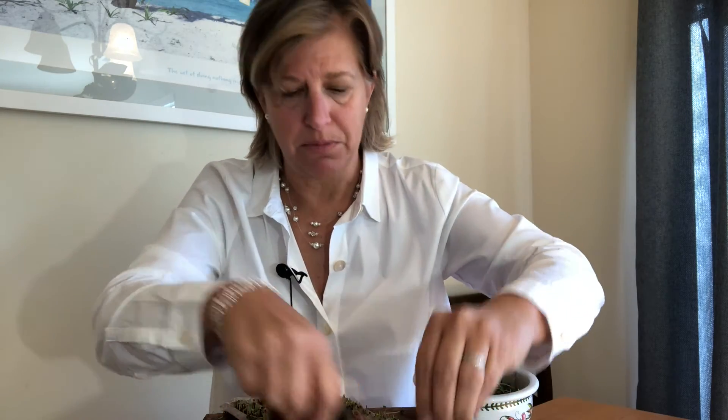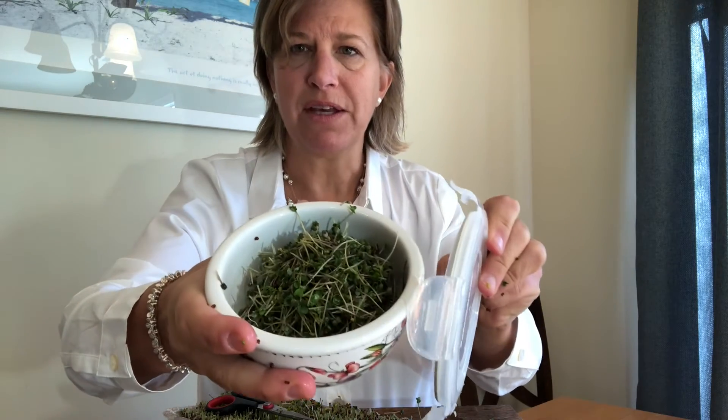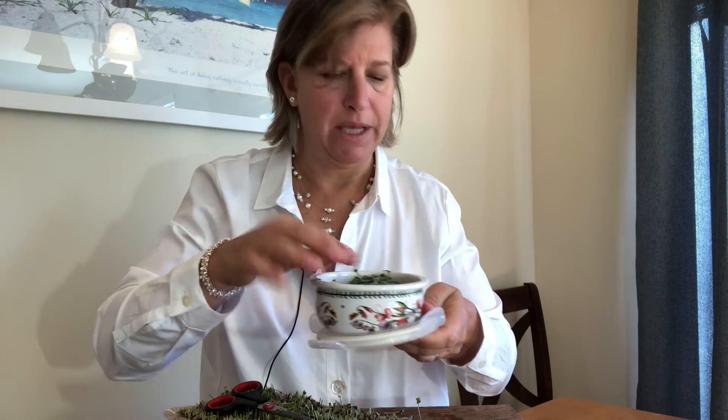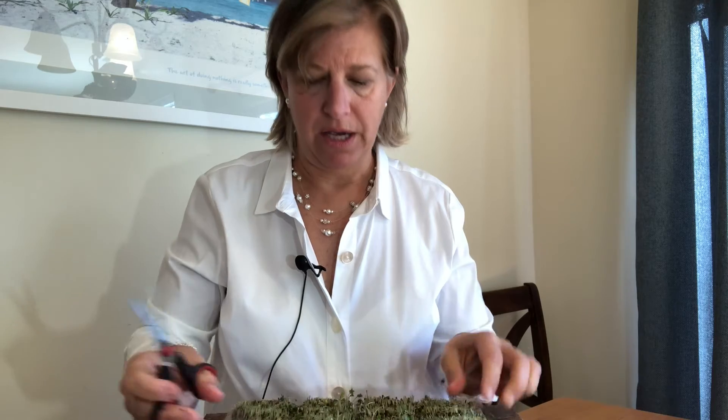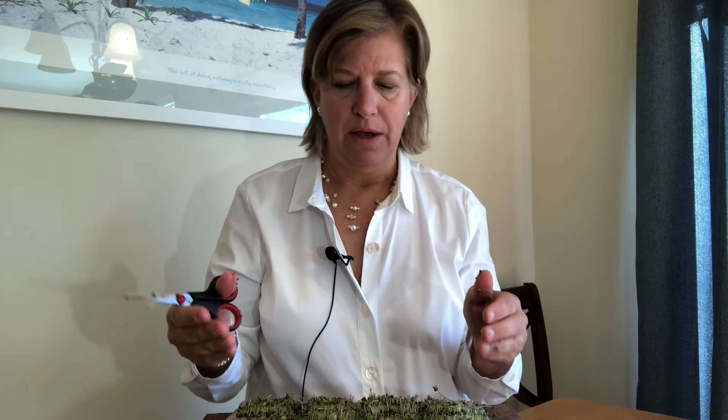I'm just finishing up here on this mat — I cut them all off and put them into a bowl, which I'll put a top on. Some people just snack on them plain; they're really delicious. I'll put the mat into the green garbage. This is a great gift as well as a way to grow microgreens, especially for people in smaller places like tiny homes or apartments. It's a great way to not have to bring dirt into your home. You can keep the next tray growing alongside, and the simplicity and nutritional value really make it worth it.